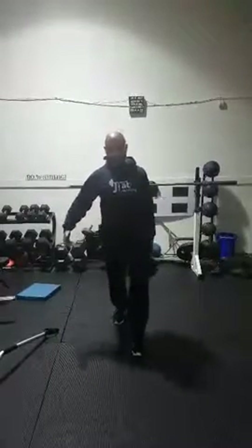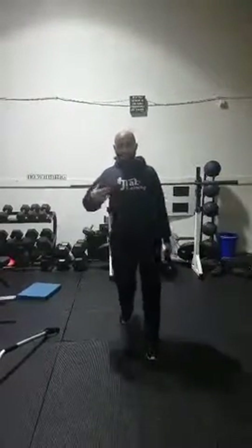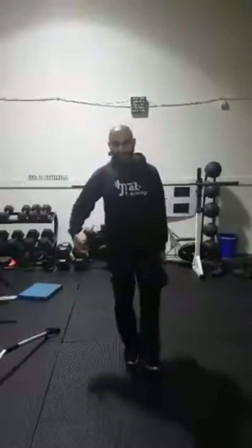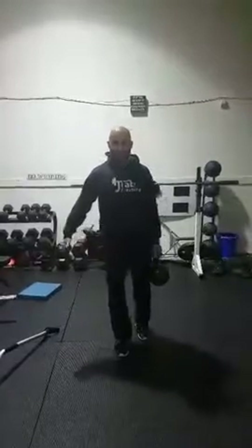I suggest doing a walk with back straight, chest out, and make sure that side fires. And that's the tip of the day for J-Tab training. Thanks.